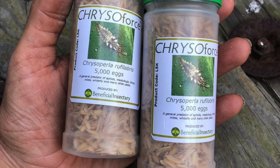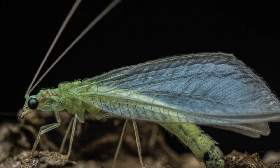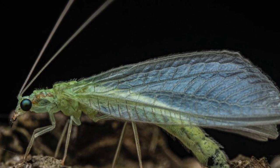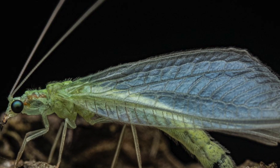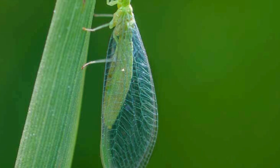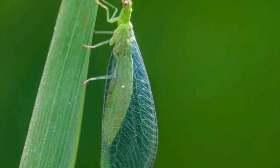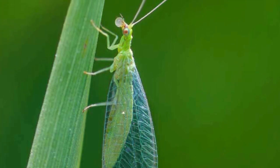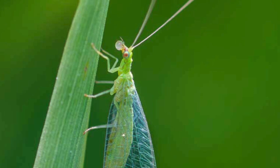The lacewing is a really good predator that can eat hundreds of aphids in a week. They can also eat other types of pests including spider mites, thrips, whitefly, leafhoppers, and mealybugs. This is great because it serves a dual purpose for a lot of different pests. The green lacewing seems like the best solution to me — it's already native, and there's so much research on how beneficial they are. I'm on a large farm and I think this is going to be a great solution, so I will be ordering them.